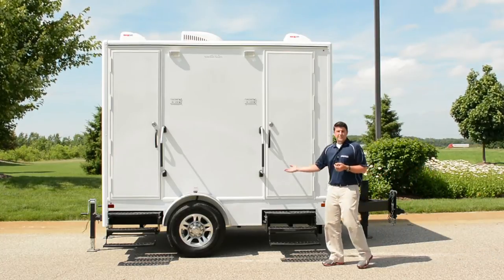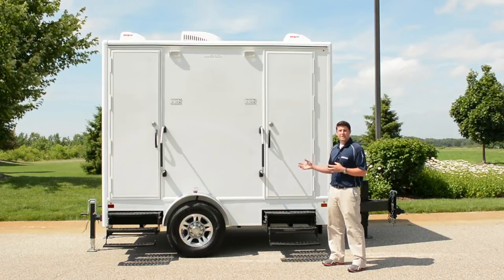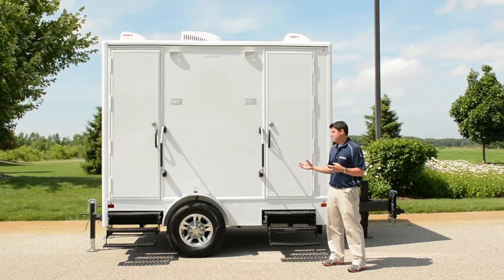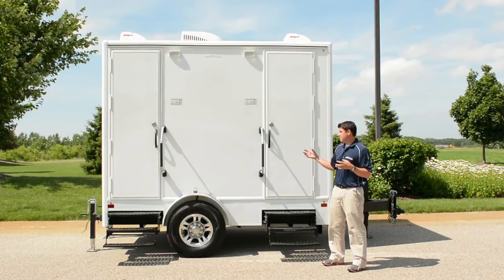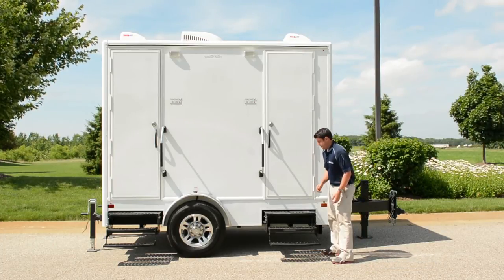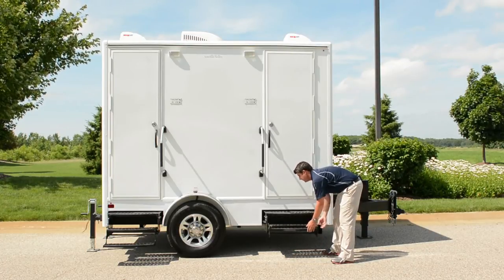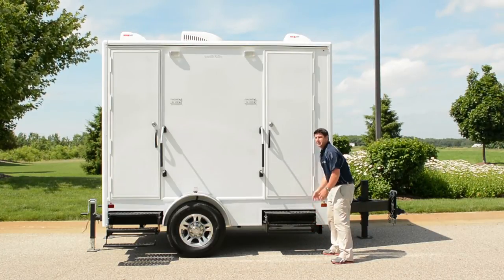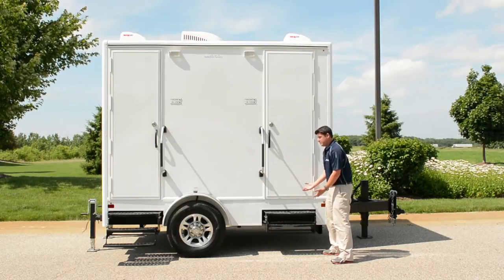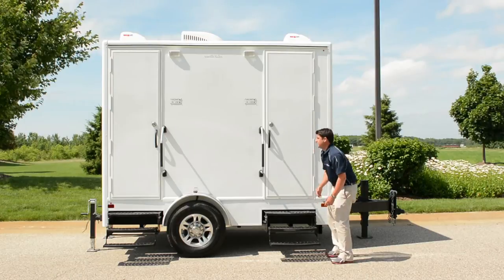We have a 7,000-pound torsion axle on this trailer. The trailer itself weighs about 4,200 pounds, so we have a heavy-duty axle that can take the daily abuse these restroom trailers need. The steps are very easy — to fold them up, simply fold the bottom step into the middle, put the middle back in, and you're ready for transport. To set them up: middle step out, bottom step down, and you're ready to go.